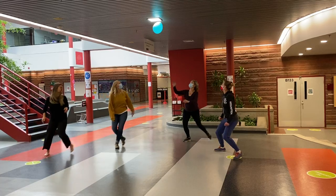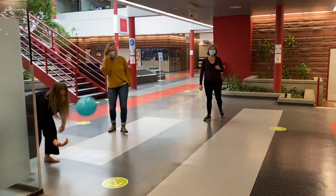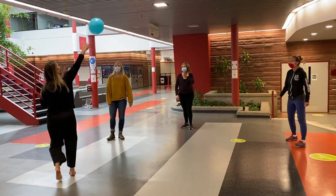We're using our favorite skill of striking to move the balloon as we move. Alright, let's try again.